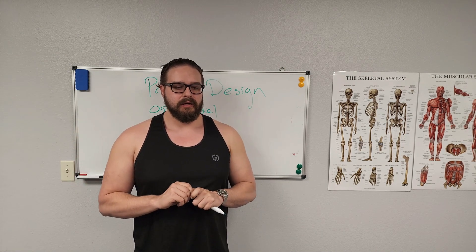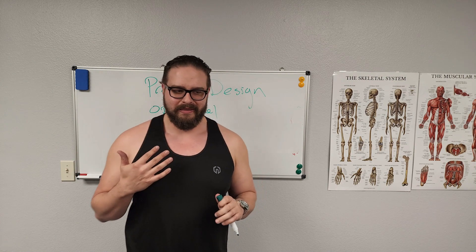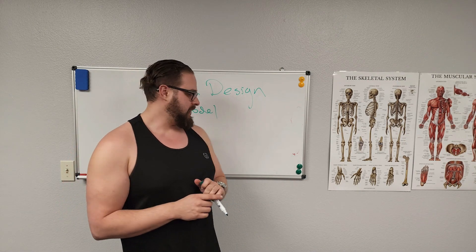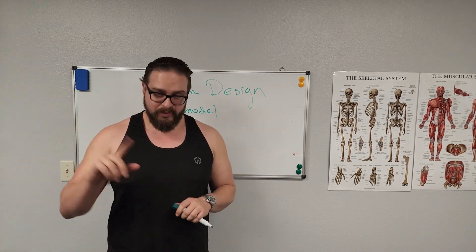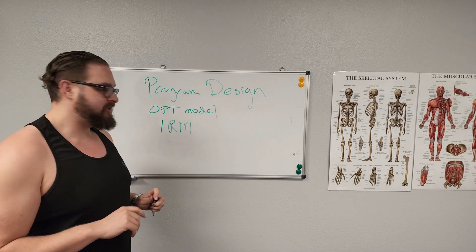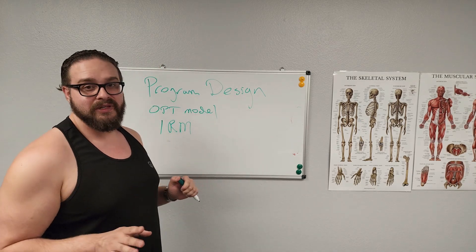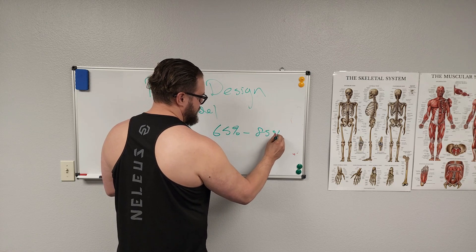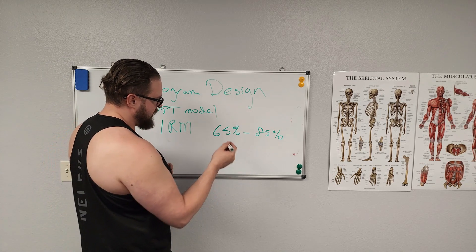If you're doing an exercise and it's too easy — meaning you're doing 25 reps and could keep going forever — that means the one rep max for that exercise is very low. One rep max means exactly that: 100% of your one rep max means you can only do one rep, which is extremely hard. I typically don't have clients do that — that's powerlifting territory. We stay around 65% up to 85% of your one rep max.